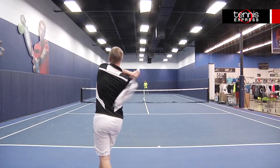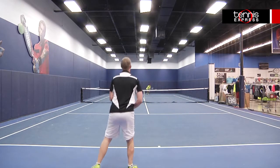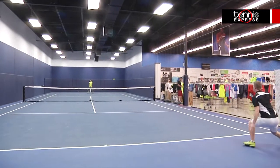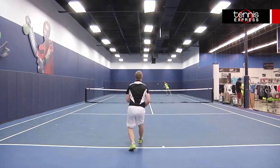As with the Juice 108, I found that this racket had more power than I needed for my style of play. And just like with the Juice 108, the open string pattern allowed me the extra spin I needed to keep the ball in the court.